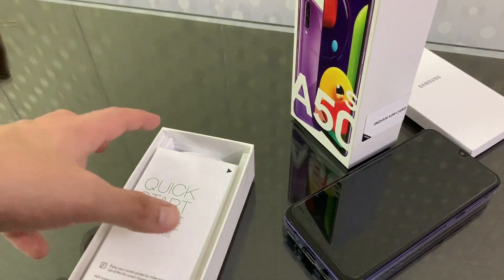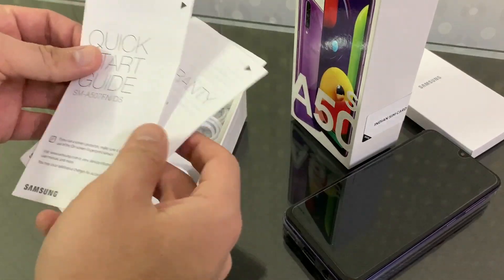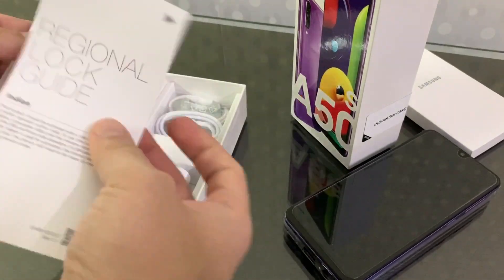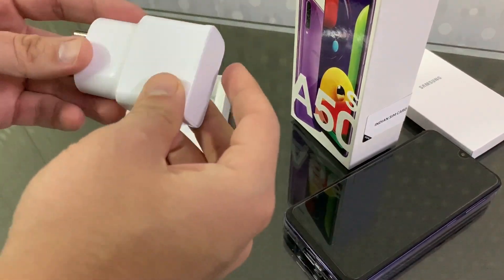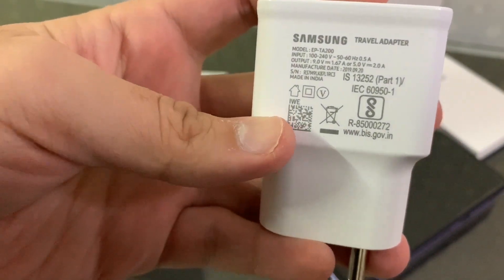In the box we have a quick start guide, a warranty card and some papers. There is also a charging brick which supports fast charging — it is 9W.